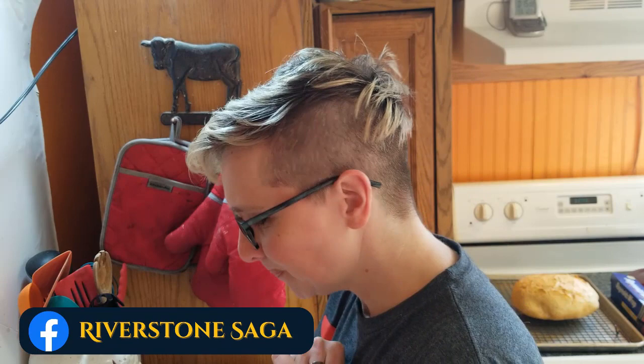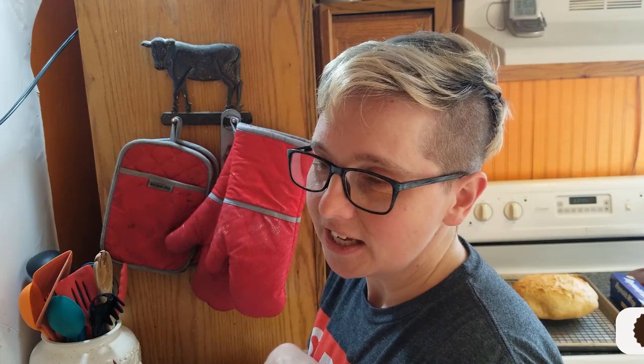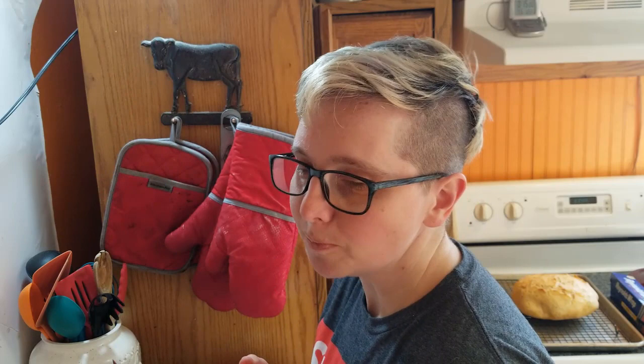Hey guys, it's been a while — between the holidays and going to basketball tournaments every weekend, I haven't really had time to film. But I'm here and I'm excited because we're gonna be cooking again today. We're celebrating Laria's birthday — technically it's not till the spring, but I want to cook because I'm hungry. We're gonna be talking about her favorite food: an orange berry custard. Orange berries are made up, it's not a real thing, so I'm gonna be substituting gooseberry for my orange berries today.